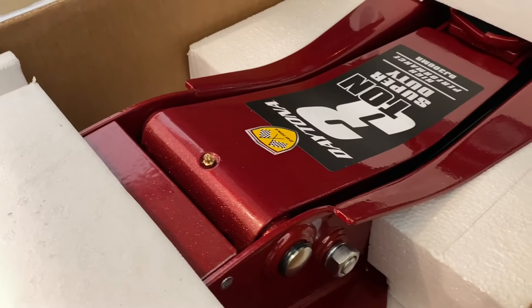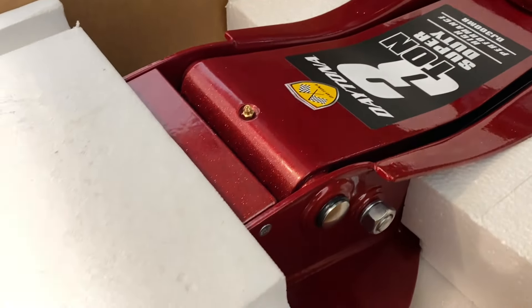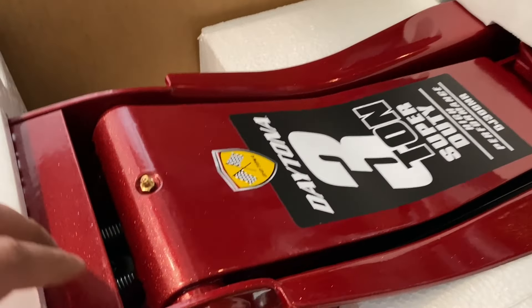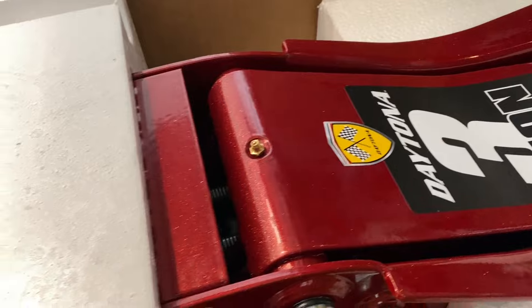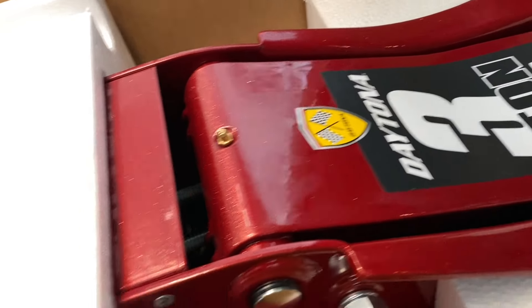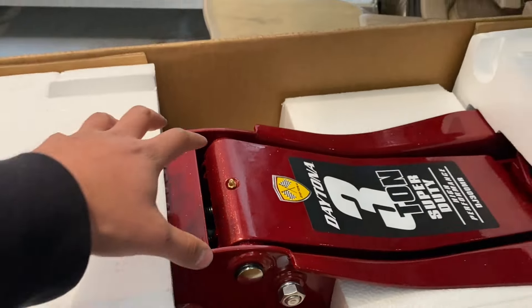When I first opened this up I was just wowed. Harbor Freight, you guys are doing something right. I know it's just a car jack, but there's something about this paint job that just makes me want to work on cars even more. It's almost like a burgundy, and the light isn't doing it justice — but you can see it's got that sparkly metallic touch to the paint.